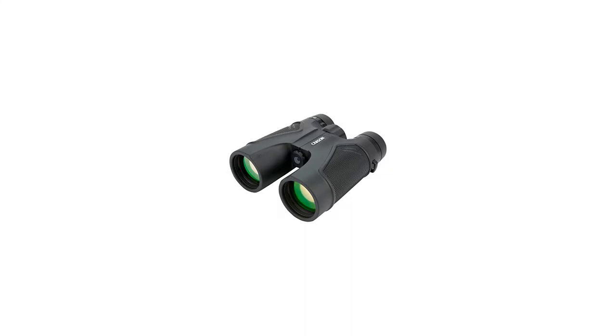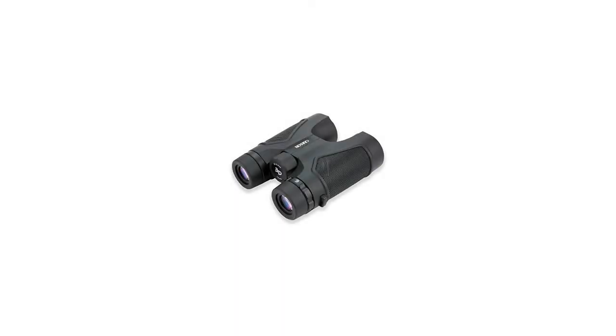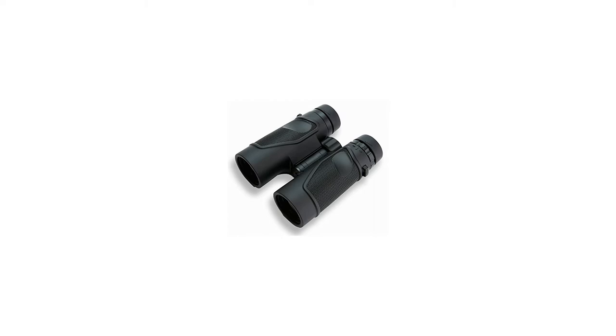The extra-low dispersion glass, EdGlass, in each of these binoculars helps to eliminate color fringing for more clearly defined, sharp and accurate images. The precisely-placed thumb grooves,